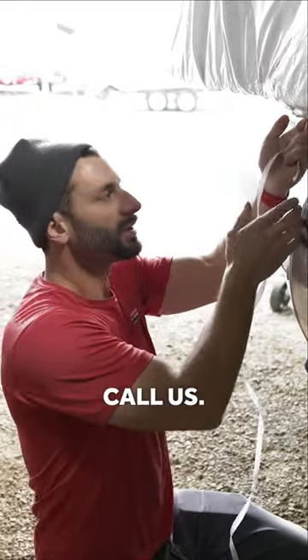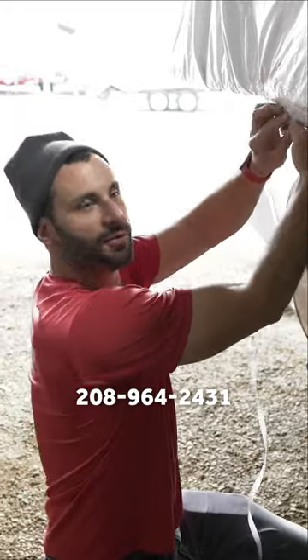If you want us to shrink-wrap your boat, just call us at 208-964-2431.